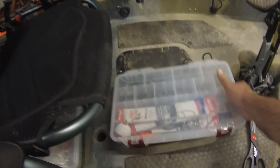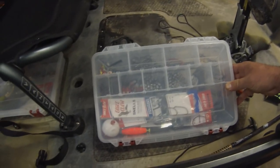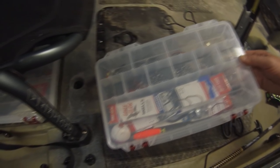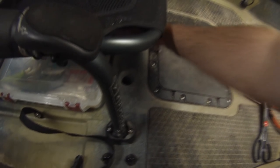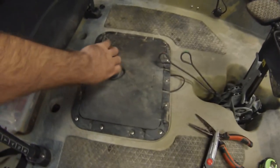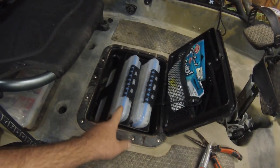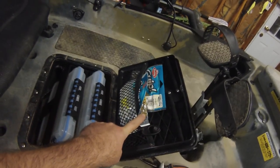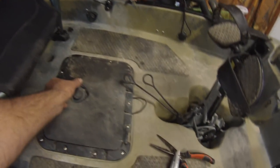In the other one I carry some weights, jigs, bobbers, hooks, extra fuses for the fish finder, swivels — things like that. I normally carry a few of these boxes, just lay them right on top of each other. In this compartment, these are the boxes that came with the Hobie when I bought it — just keep some lures in there. Some soft plastics right in there.